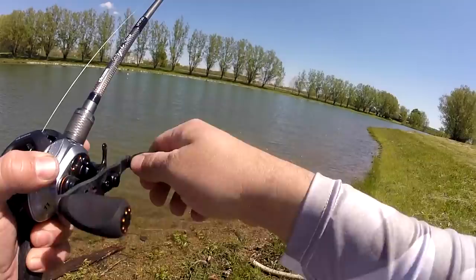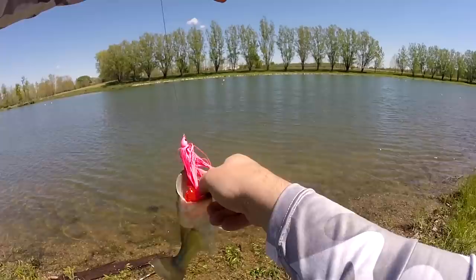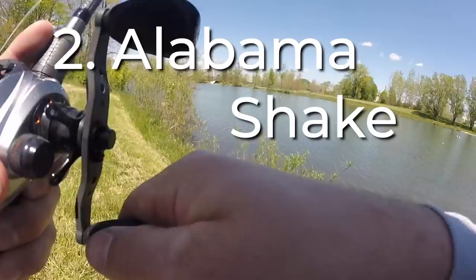So let's talk about a few things that will make you a better swim jig fisherman. First, exactly how to fish a swim jig — this is what's going to be the difference between you catching fish and not. There are a lot of different ways to fish a swim jig. The first way, you can literally just cast out and swim it in like I am right now, not doing anything with your rod. Another way is to cast it out and do what they call the Alabama shake.